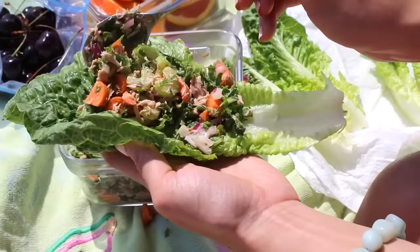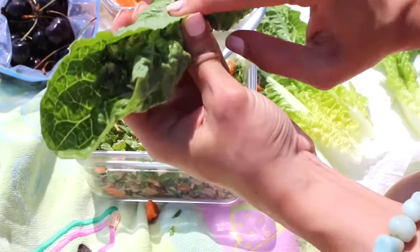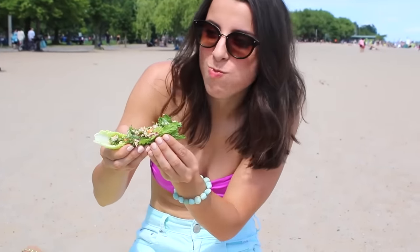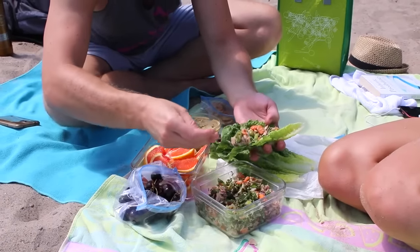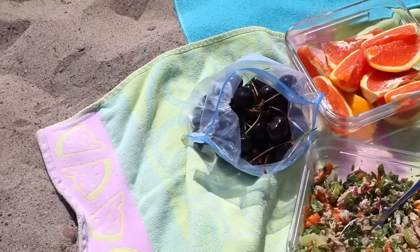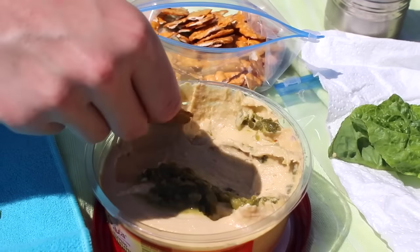We're scooping the tuna salad into our romaine lettuce boats and basically rolling them up like a burrito or taco — it was so good and refreshing. You can also dip some Mary's crackers or tortilla chips in it. This is just a really refreshing, hearty salad, and people always request it when I go to the beach. I also brought some jalapeno hummus from Costco — it's so addicting, you have to try it.